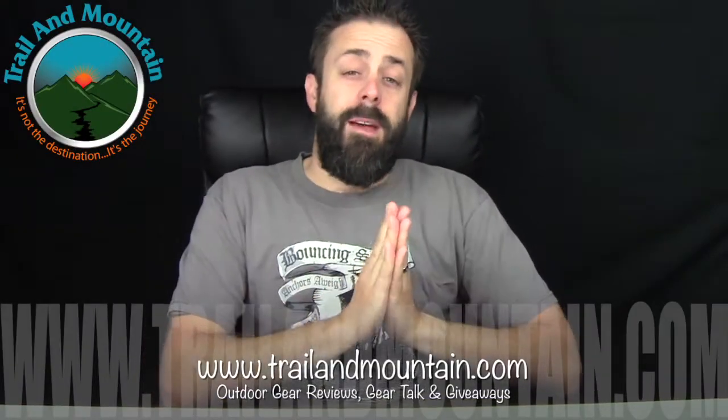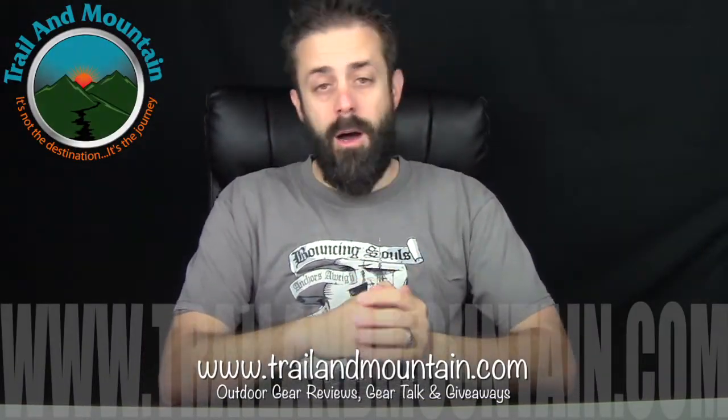Hey guys, what's up? It's Daniel with TrelloMountain.com and today I'm testing and reviewing the S1R Baton from Olight. Here's their website right here. These guys are making some really, really nice flashlights and headlamps. Definitely worth a look at.